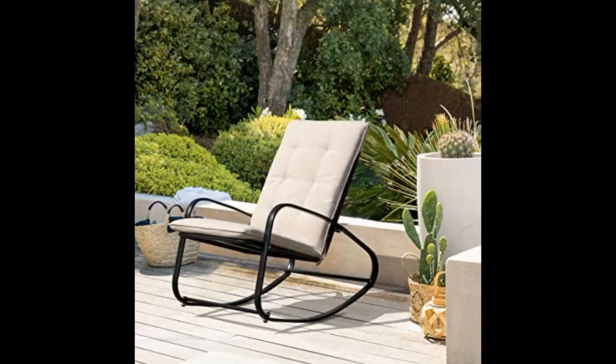In love with this chair. I got it for my son's nursery and it goes so well with the room. I wanted a small, not so chunky rocking chair and this chair is perfect.